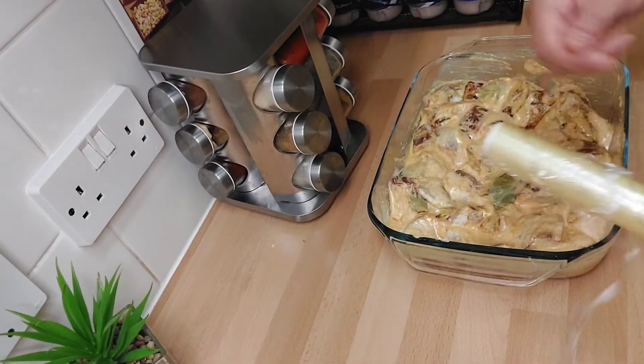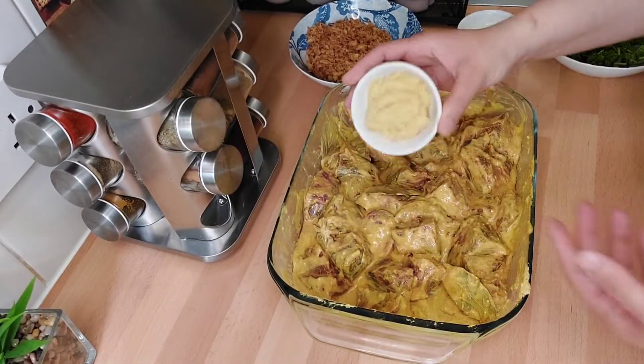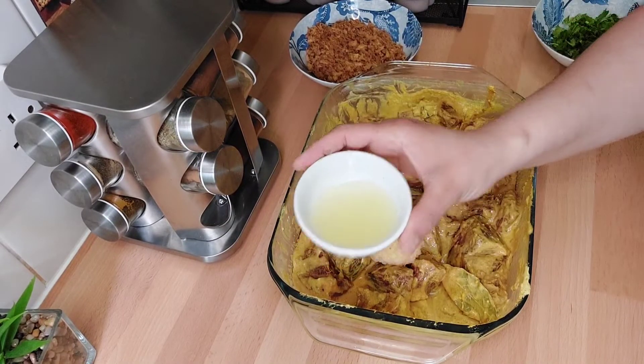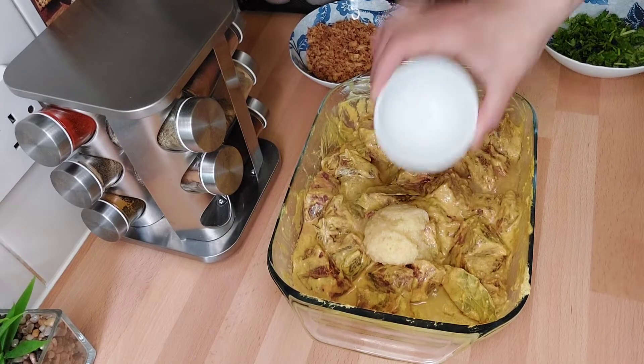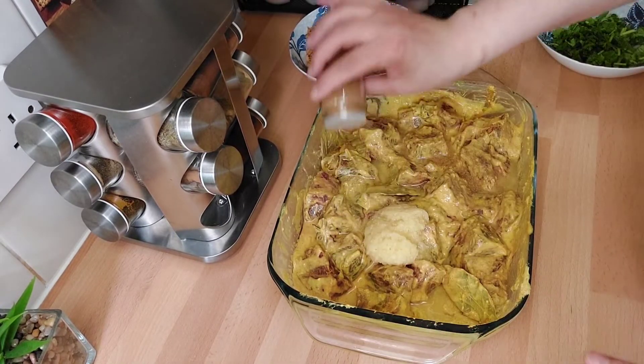This is a plastic bag. We'll mix them in a few minutes. I'll add — as I said — 1 lemon with salt, 1 lemon with salt. I'll add 1 gram of salt.